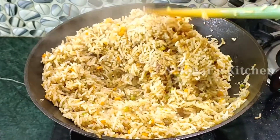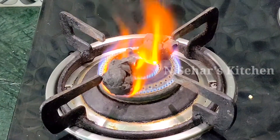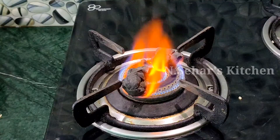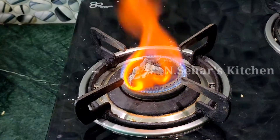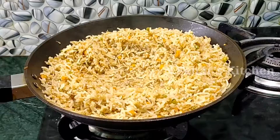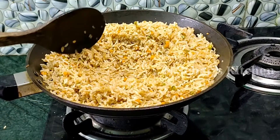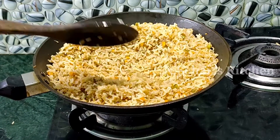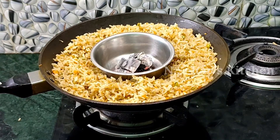Now we have to do one last important job. I have 2-3 pieces of charcoal and we have to heat them in oil. This is the trick — when you do this, your fried rice will taste like restaurant-style. Because we don't have a very high flame at home, we add the charcoal flavor in 2-3 minutes. You can see it is placed properly, and when you do this the flavor of the fried rice is completely transformed.